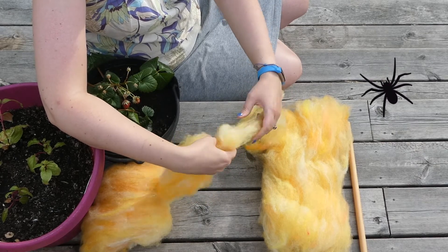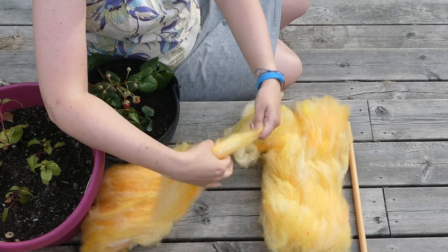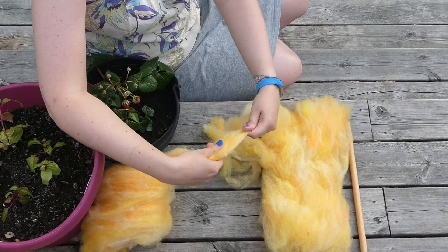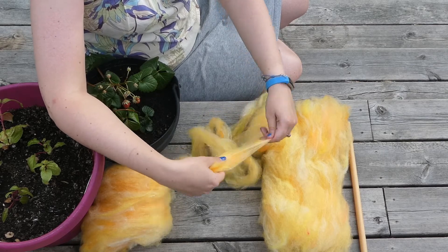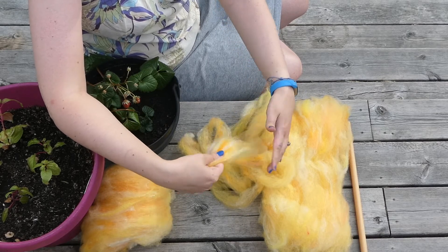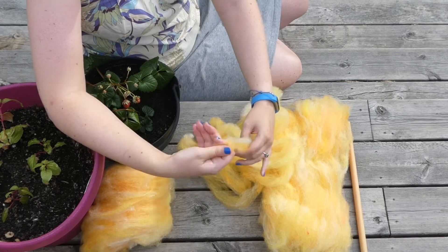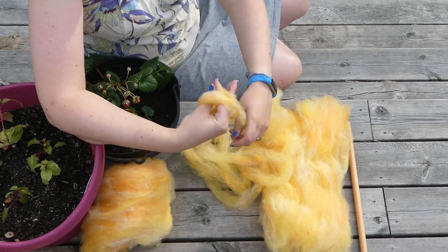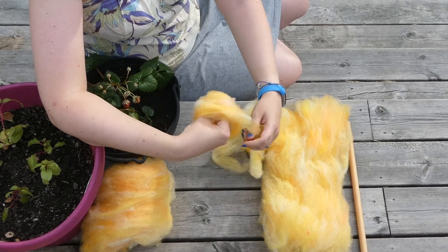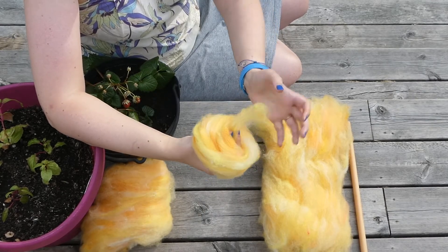If you look closely here you can see a spider rambling around my way, and I'm really straining to sit still and ignore it. Then you twist it around your hand, pulling the ends through the middle.